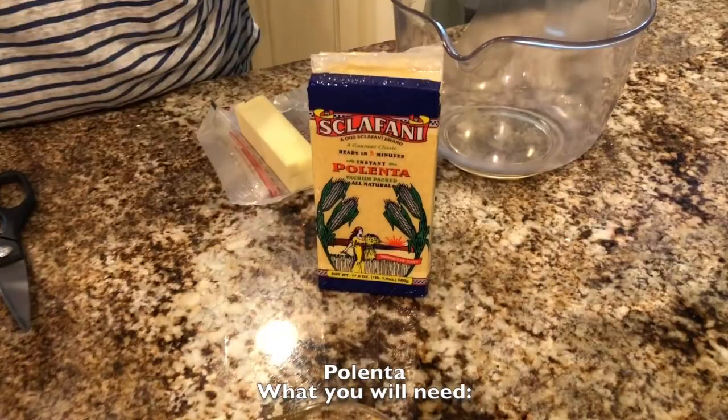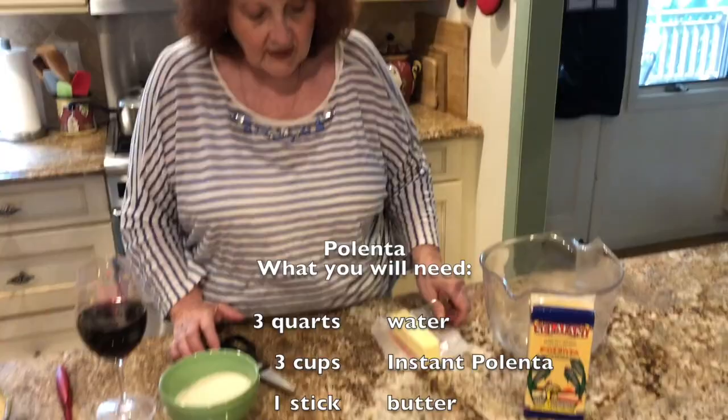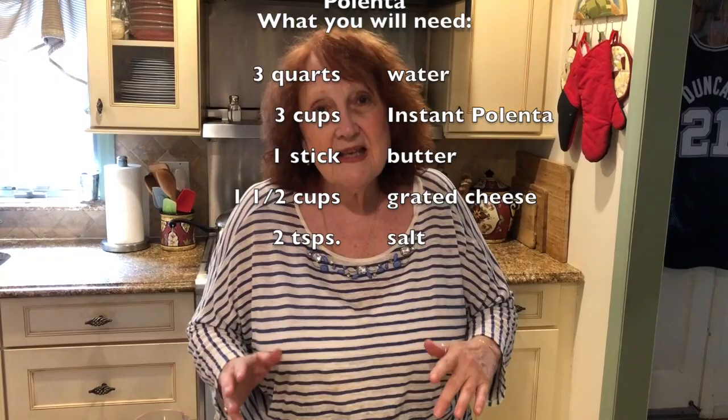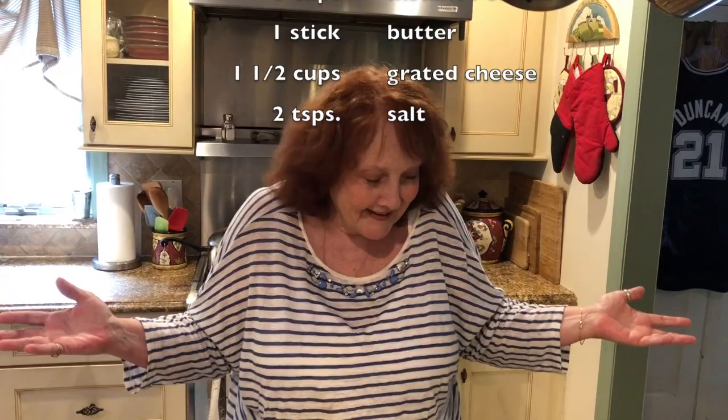What I have here is the polenta, some butter, and some grated cheese. Some people just put salt in the polenta and that's it. Some people put salt and butter. I like to add grated cheese — I think everything is enhanced with grated cheese, don't you?